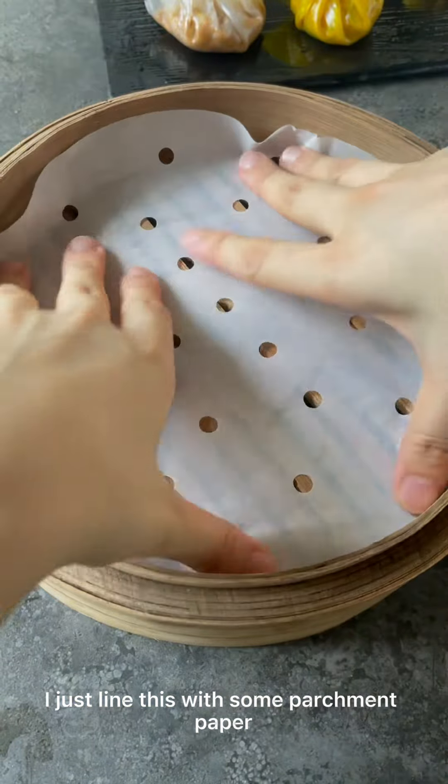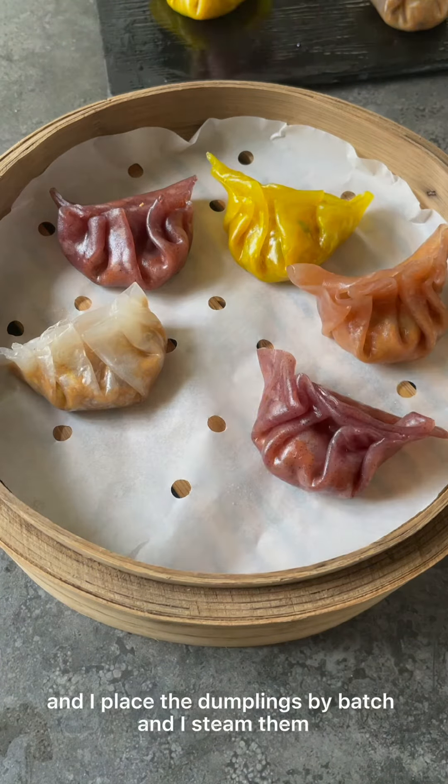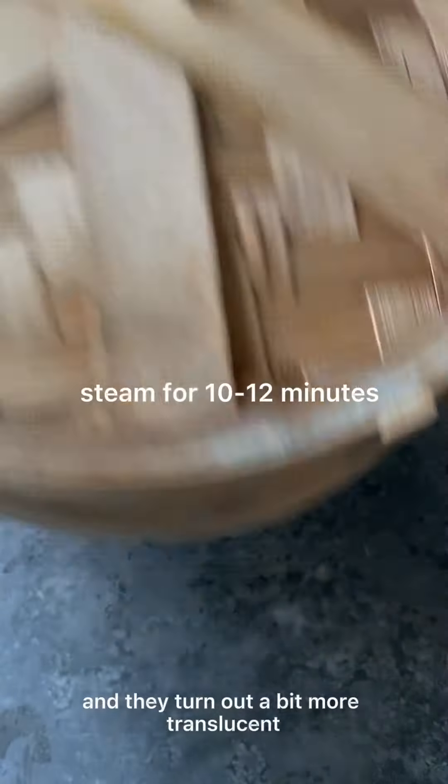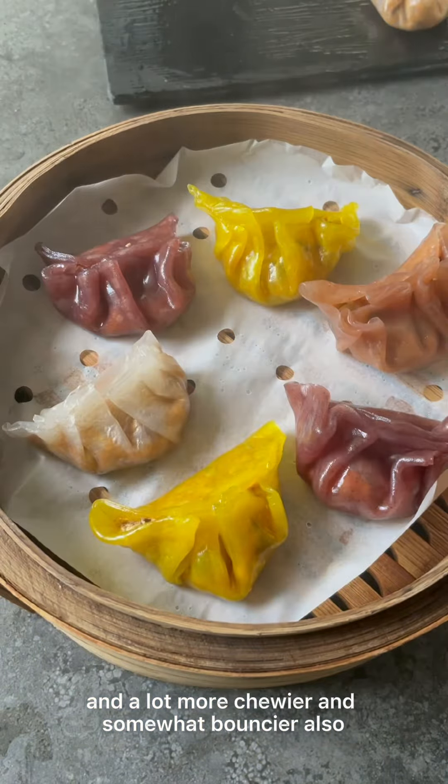The texture is the same. For the steamer, I just line it with some parchment paper or a lining sheet, place the dumplings in by batch, and steam them. They turn out a bit more translucent, a lot chewier, and somewhat bouncier too.